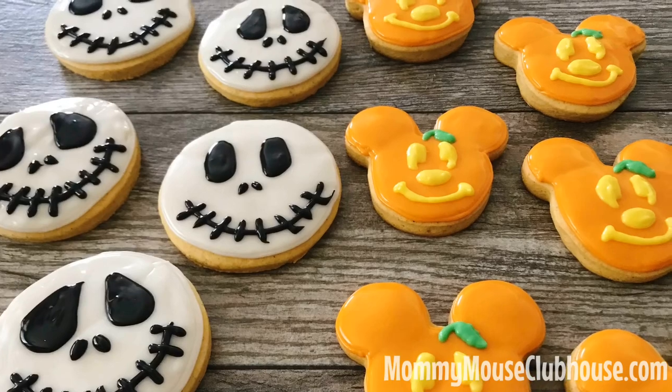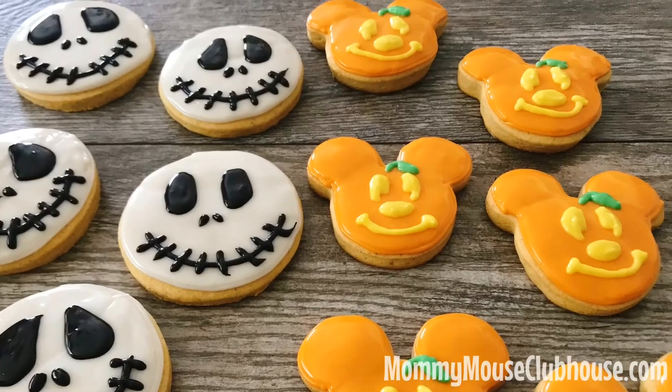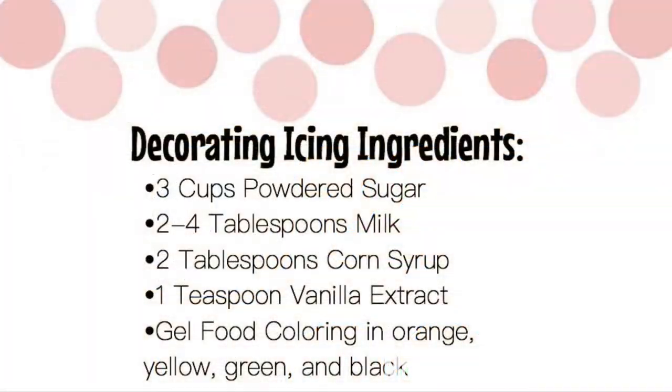Now let's make the decorating icing. The great thing about this icing is that it dries hard so that you can stack the cookies when they are completely dried. Here is a list of ingredients you'll need: three cups of powdered sugar, two to four tablespoons of milk, two tablespoons of corn syrup, one teaspoon of vanilla extract, and gel food coloring in orange, yellow, green, and black.